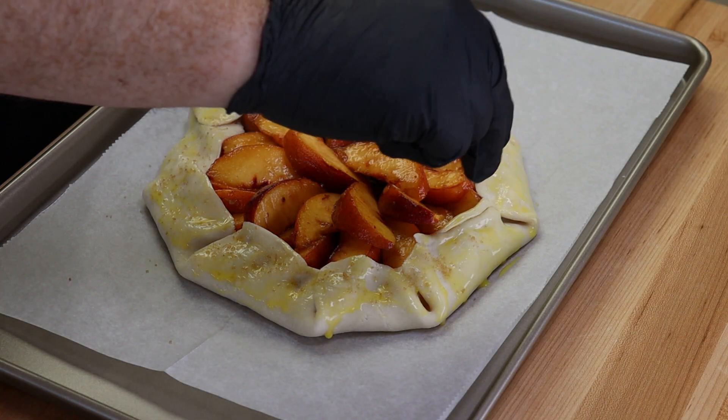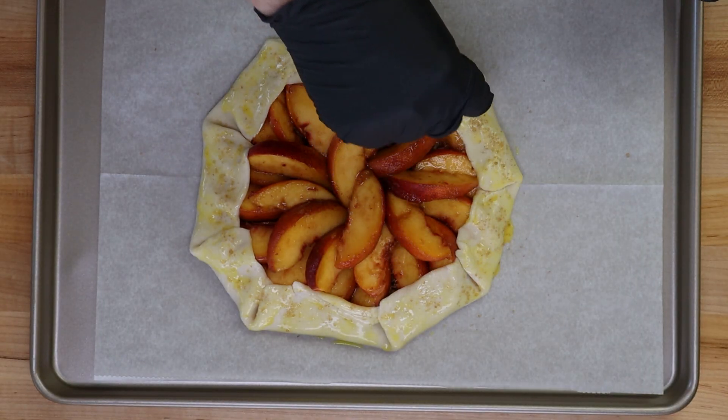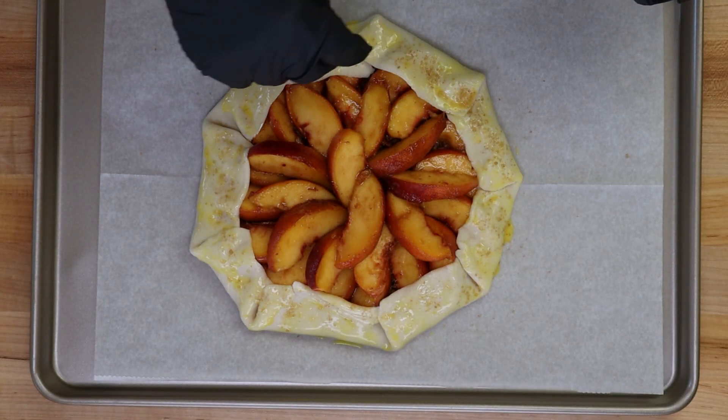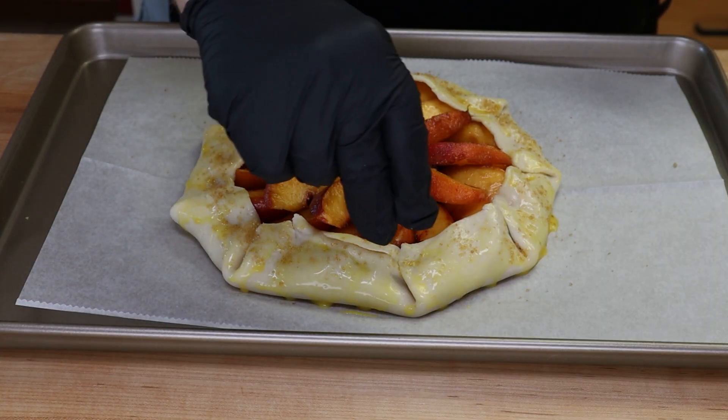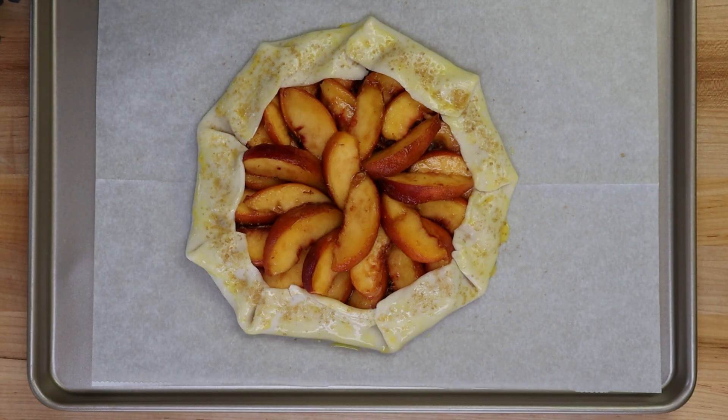Now I have some turbinado sugar and I'm going to sprinkle a little bit around the edge. I mean, come on — how much sugar is already in here? But this is a dessert; I'm not sure this is the time to count calories. This is ready — I'm going to pop it into my oven preheated to 375 degrees.